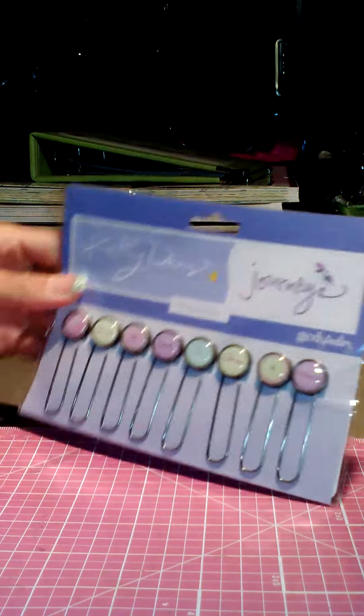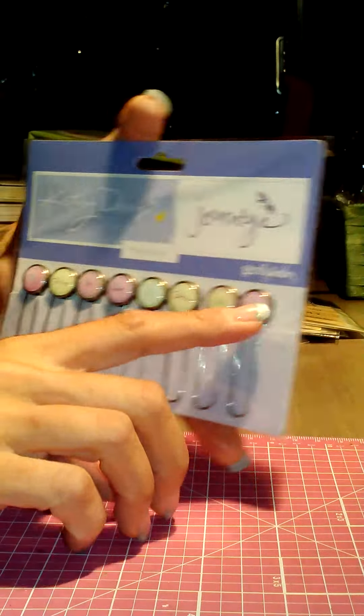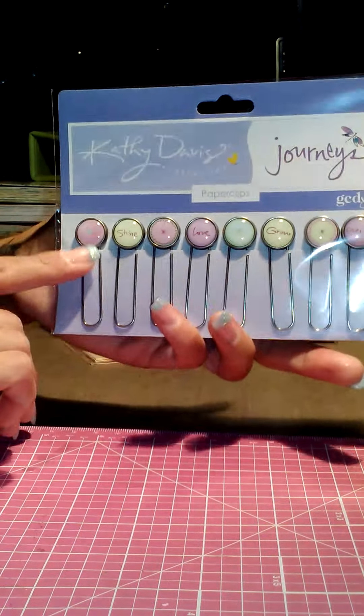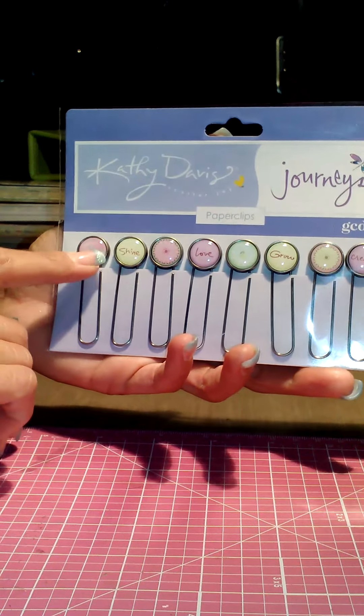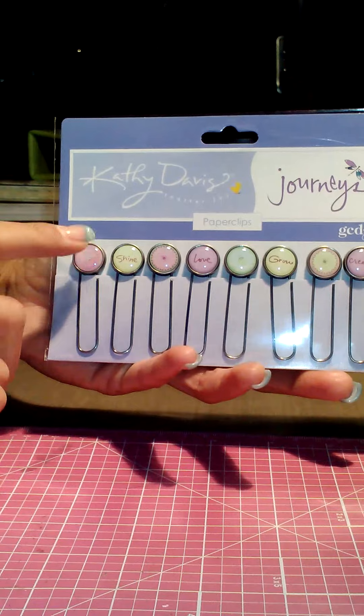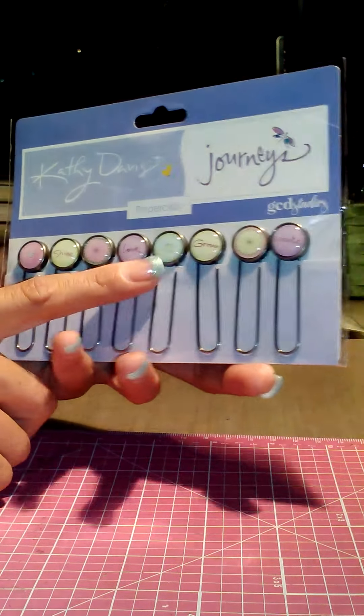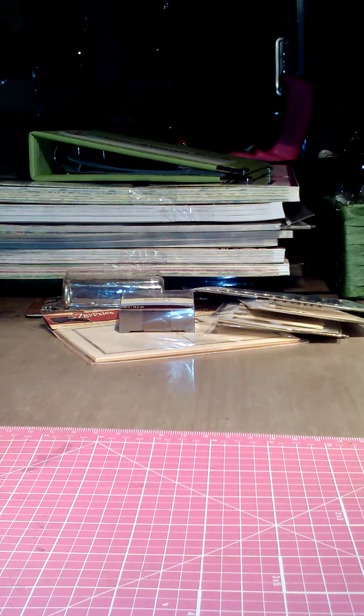This I got from Joann's — it's the Kathy Davis line by GCD Studios, which I really like. If you look at these, they could go perfectly with the Secret Garden collection by Graphic 45. I love the colors, so I got those paper clips — they were on sale too, I think for $2.99 or $3.99.